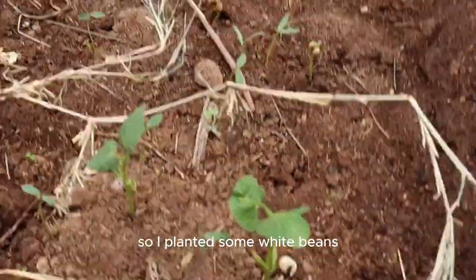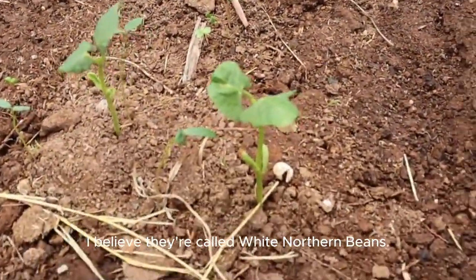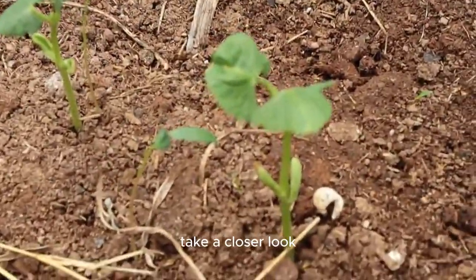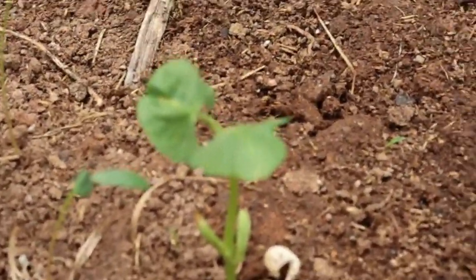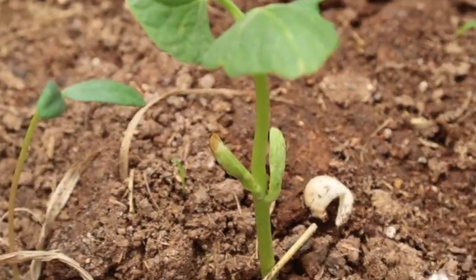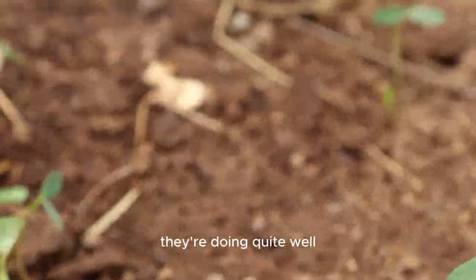I've planted some white beans — I believe they're called white northern beans. Take a closer look. They're doing quite well.